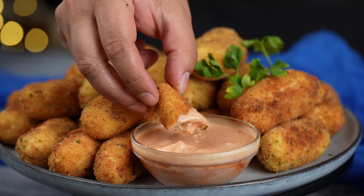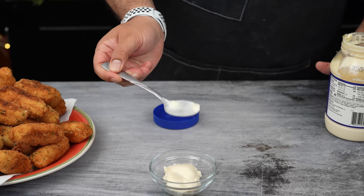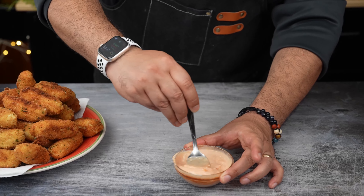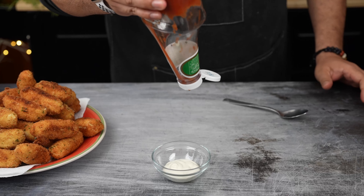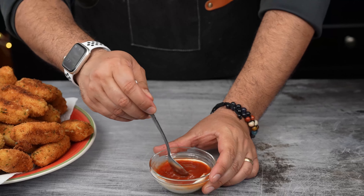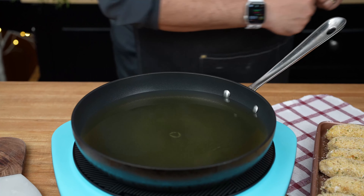Now let's talk dipping sauces. You've got two delicious options: mix equal parts mayonnaise and ketchup for a classic creamy dip, or try mixing ranch dressing with ketchup for a tangy twist. Either way, you can't go wrong.